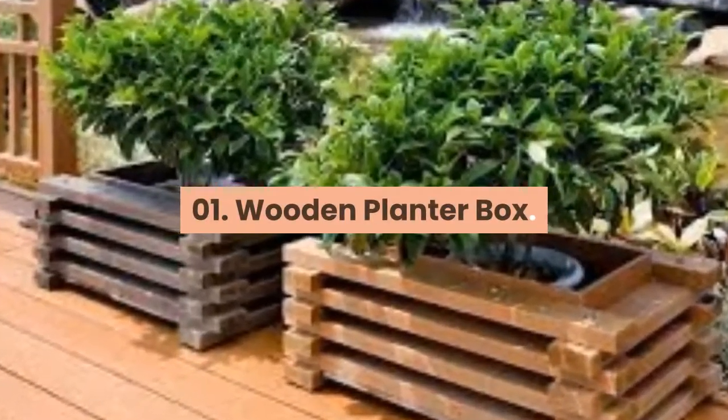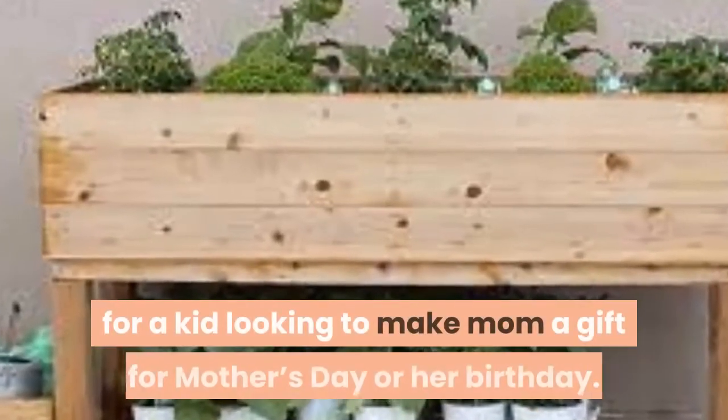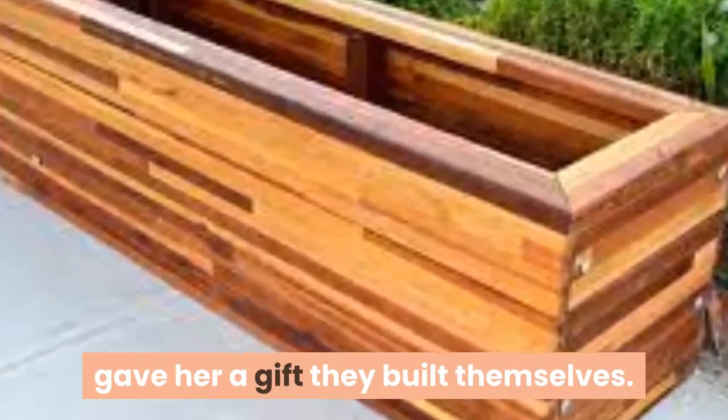01. Wooden Planter Box. This elevated wooden planter box is a great project for a kid looking to make mom a gift for Mother's Day or her birthday. She'll love the thoughtfulness and craftsmanship, and your kid will love knowing they gave her a gift they built themselves.